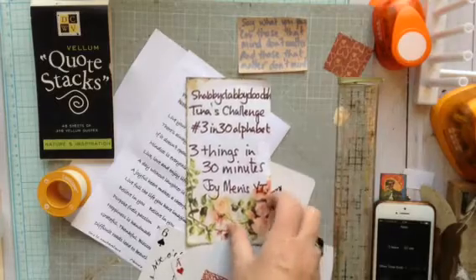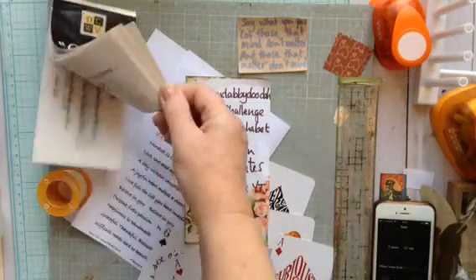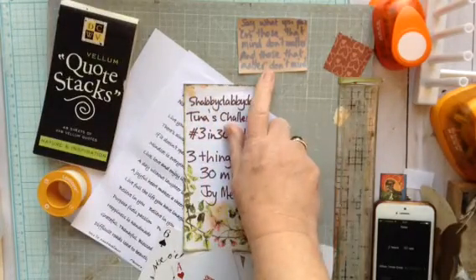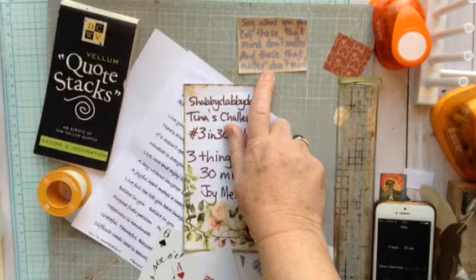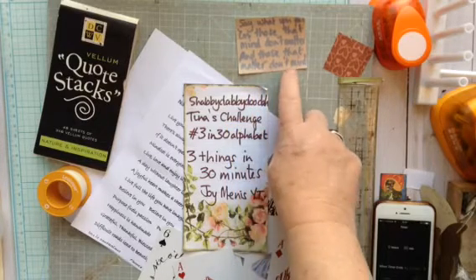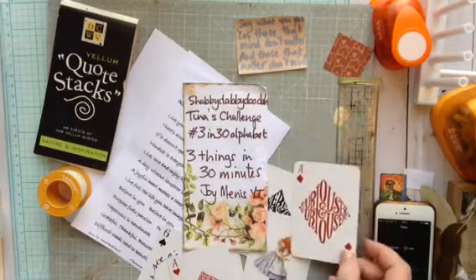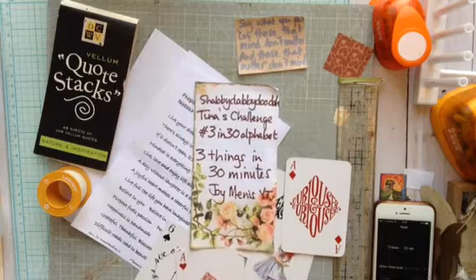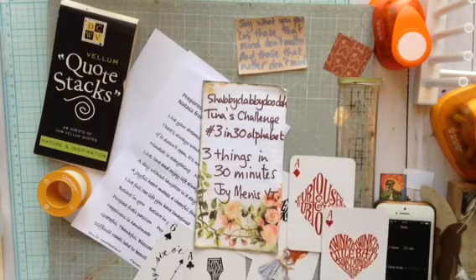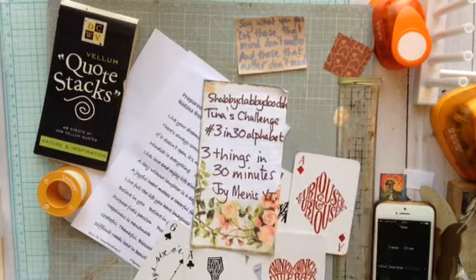As you can see, I have lots of quotes here. I have from Diecats with a View, a stack of vellum quotes, which I like. My favourite one is 'Say What You Feel, because those that mind don't matter, and those that matter don't mind.' I've got my cards from Alice in Wonderland with different quotes on, which I'm going to make into a little booklet for my journal. I'm going to set the timer, put you on fast mode, and start with the cards.